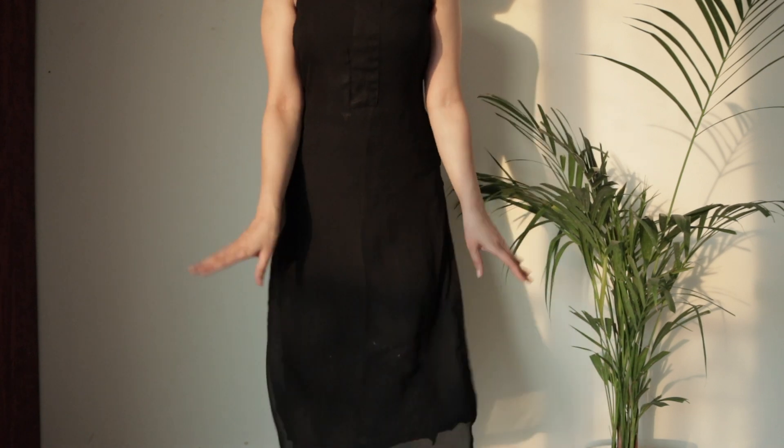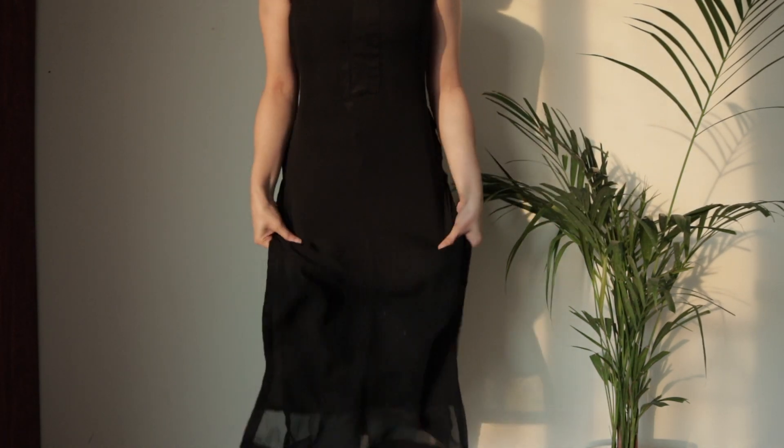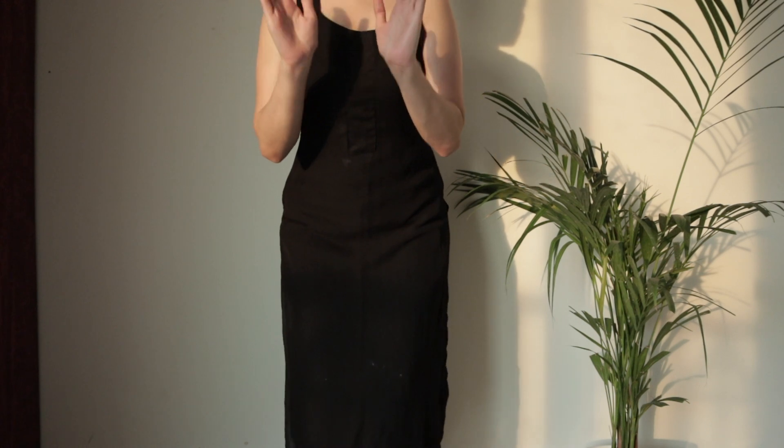So now I am going to show you a half look. I am going to show you the accessories - I just want to show you a little bit of the coat as well.